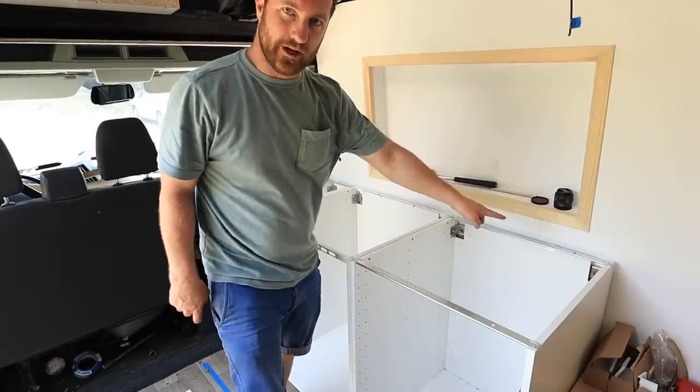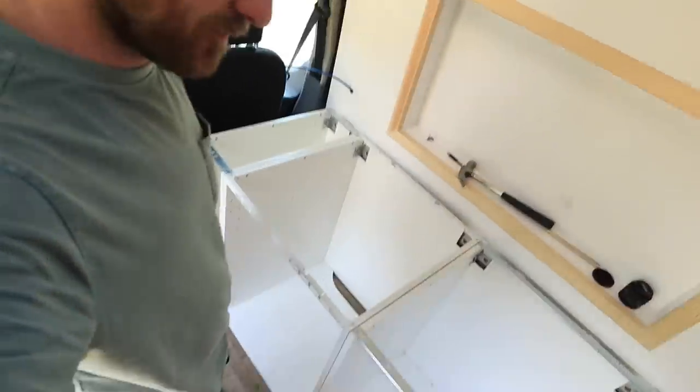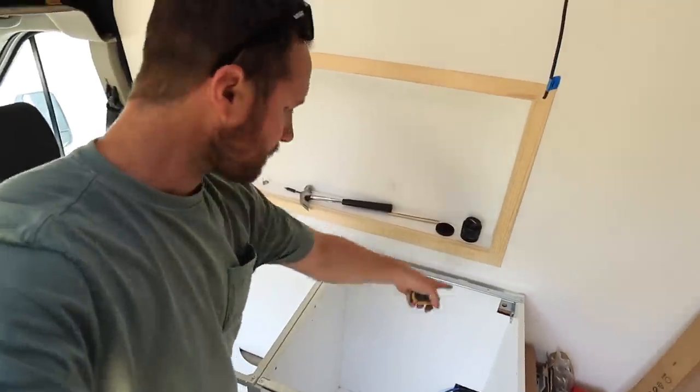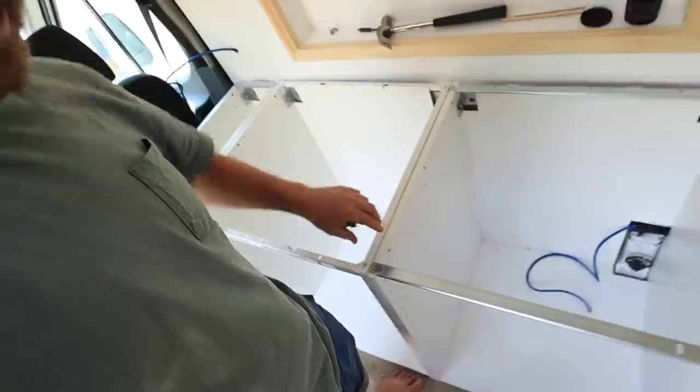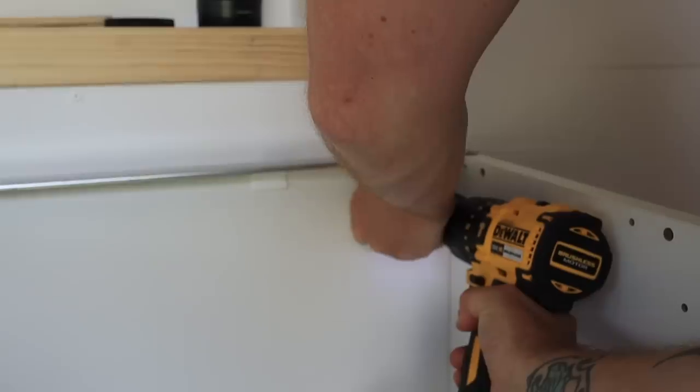I'm not just going to screw the units to the wall. I'm obviously going to screw the units together, but I'm also going to screw them down through the floor as well, just for that extra bit of strength — just to make sure everything is nice and solid.